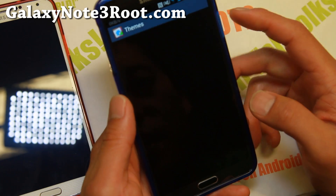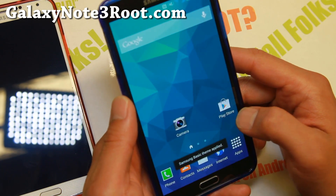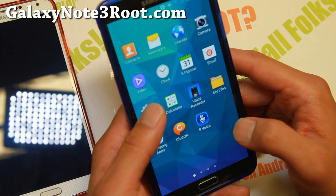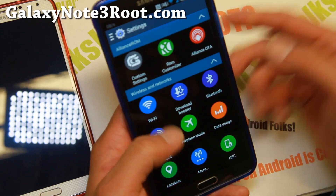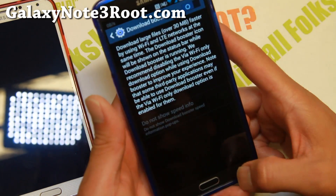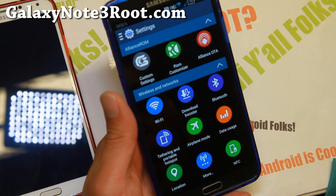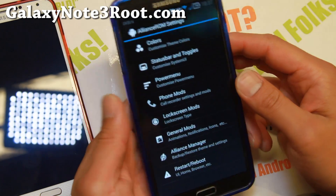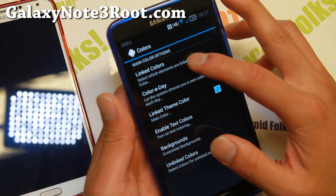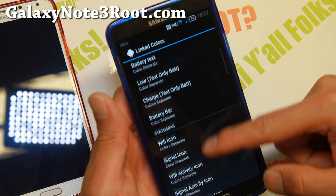Let me change it back to the Samsung basic theme and show you the rest of the stuff you can do on this ROM. In settings you'll also find S5 UI and Download Booster, which works for all the variants. Next let me show you custom settings where you can customize all the colors on your phone.